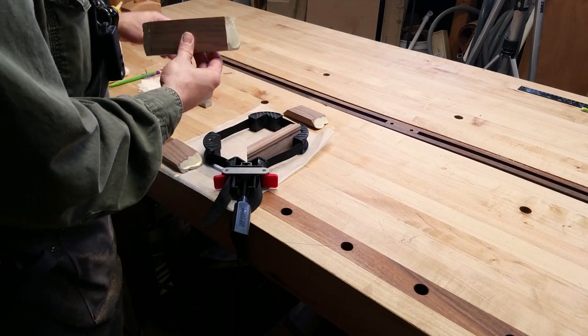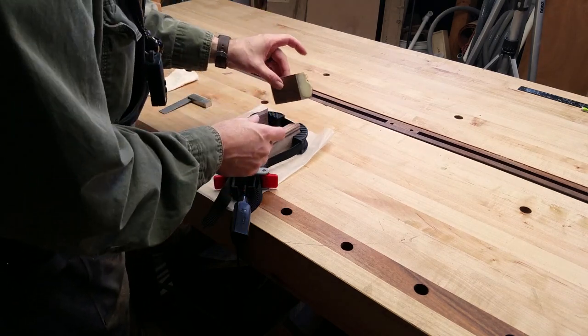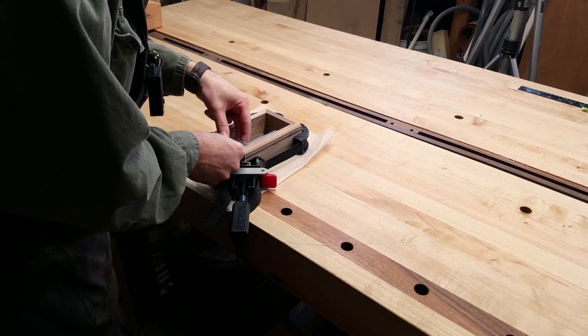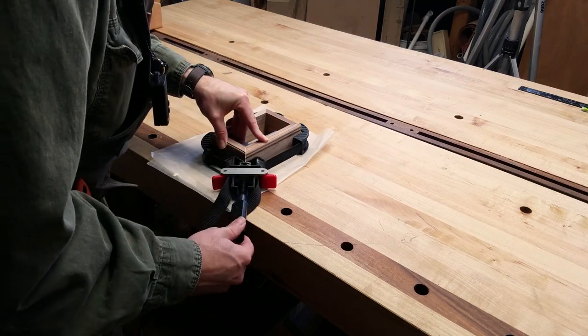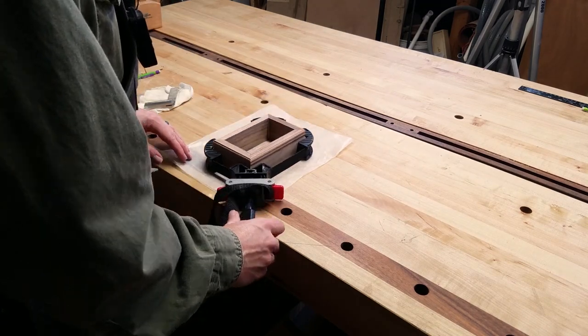It is just a matter of putting all the pieces together, applying light pressure from the band clamp, making sure all of the corners line up, and checking for square. I continue to add a little more clamping pressure, and each time check for alignment and square. Once the clamp is tight and everything looks good, I just set it aside to dry overnight.